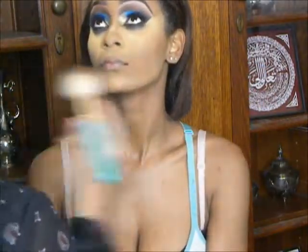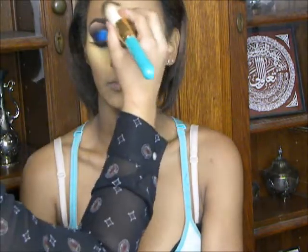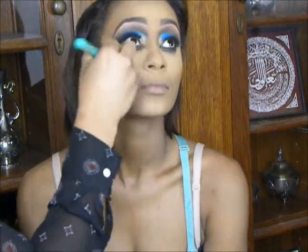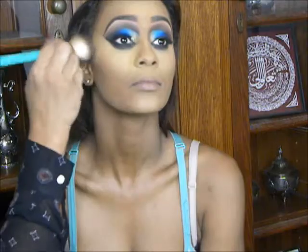I've begun setting the rest of her face with MAC Mineralize Skin Finish in NC50, and I'm also going to take a little bit of that down the sides of her nose to contour it some. Now I'm dusting off all the excess powder so that we don't look super cake-faced, and then blending all of our work in so that everything flows more seamlessly into one another and so it's not as harsh.